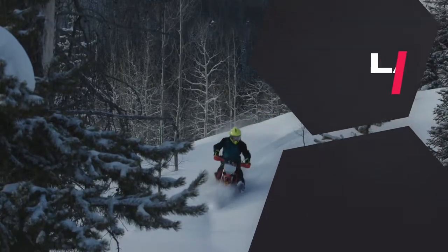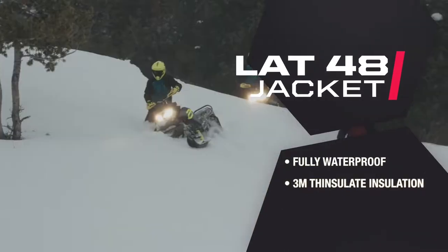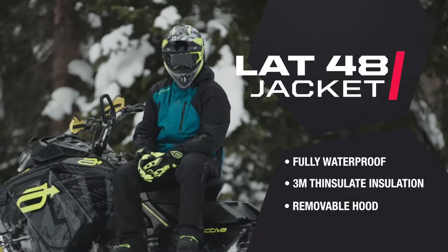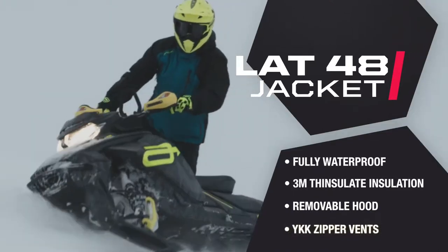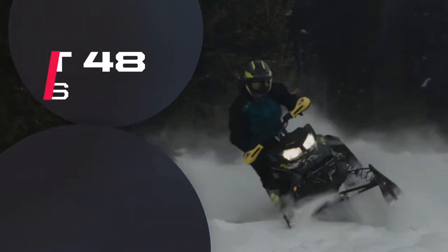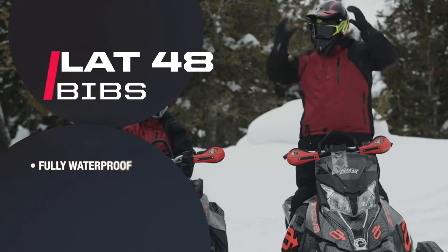Our newest men's jacket, the Lat 48, is fully waterproof and insulated, made of a durable polyester chassis with heavier polyester in the shoulders. The microporous coated waterproof fabric and YKK zipper vents guarantee the weather won't deprive you of a great day of riding. To go with the Lat 48 jacket, Arctiva offers the matching bibs, featuring the same waterproofing as the jacket.